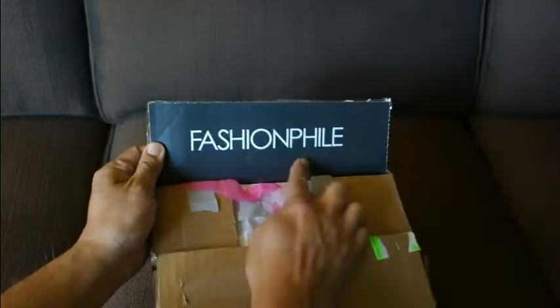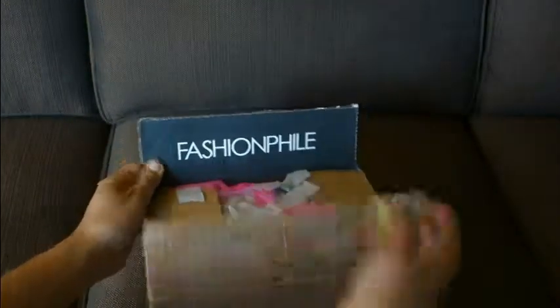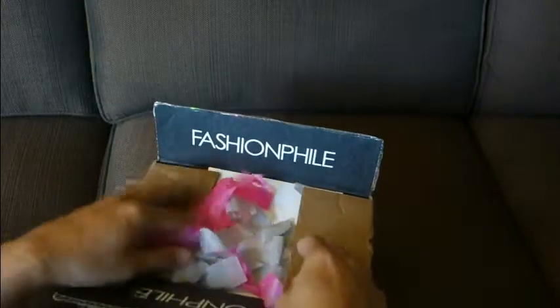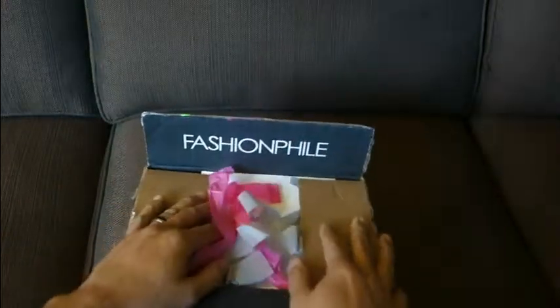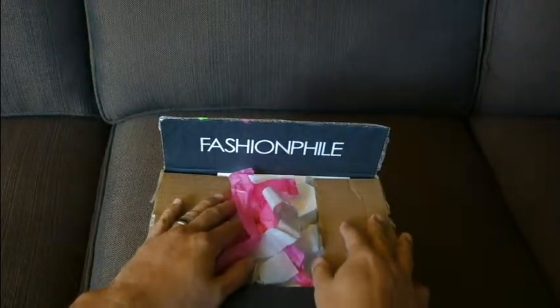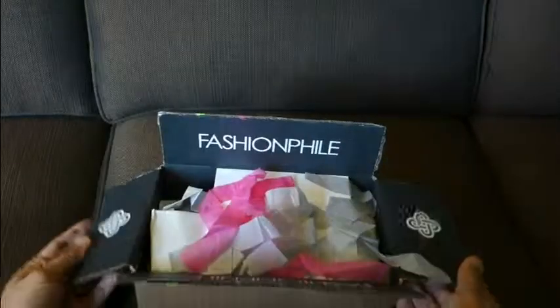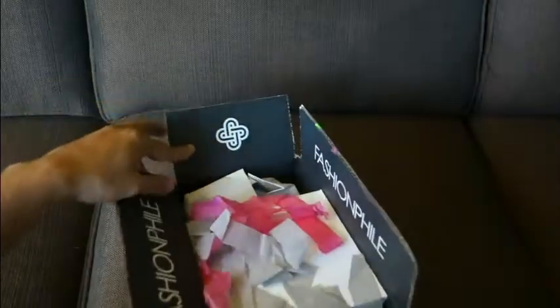Alright, so this is the box I got. When you open the lid, you can see it's from Fashionphile. It's a pre-loved piece that I saw on Fashionphile.com, and I thought about it and decided to make the purchase. So it comes in the box — it says Fashionphile on it and there's their logo.